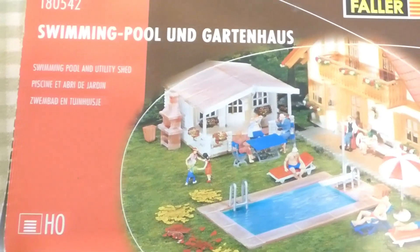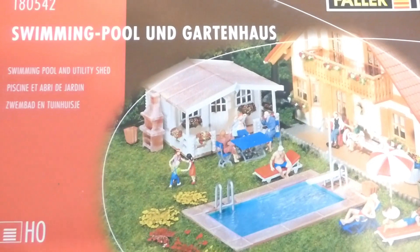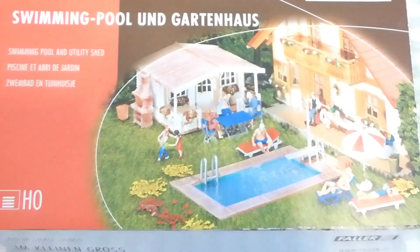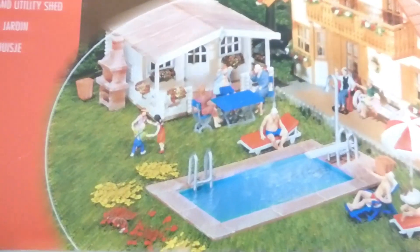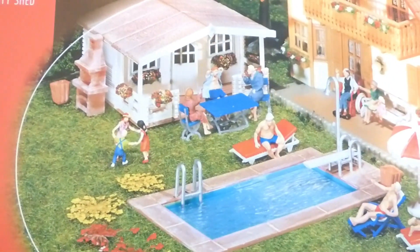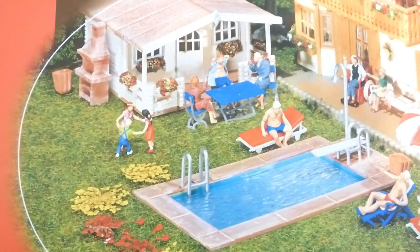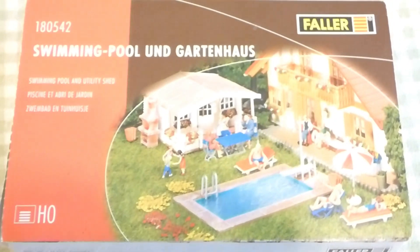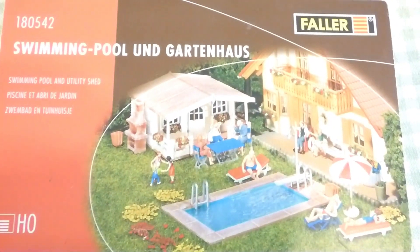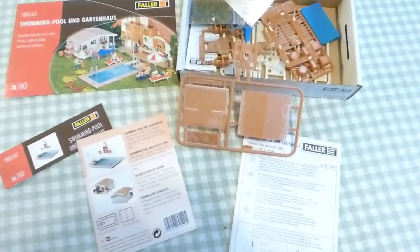So here we are, we've had this kit. How long have we had this kit? Donkeys years — eight, nine, ten years perhaps. And never put it in. We always know where it's going to go, so we're going to do it. Don't normally do ones of us making models, but here we are.